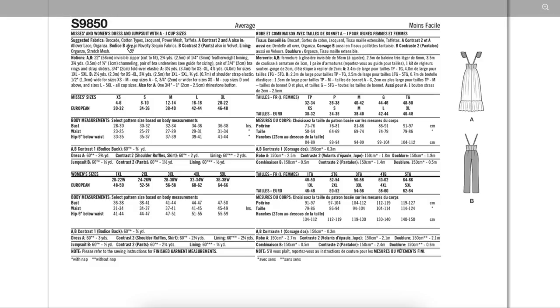Bodice B can also be done in novelty sequin fabrics — why can't you do Bodice A in novelty sequins? Contrast for the pants also in velvet. I think these suggestions are to accomplish this holiday look. Imagining it in denim, or like white eyelet, seersucker — those very casual fabrics.